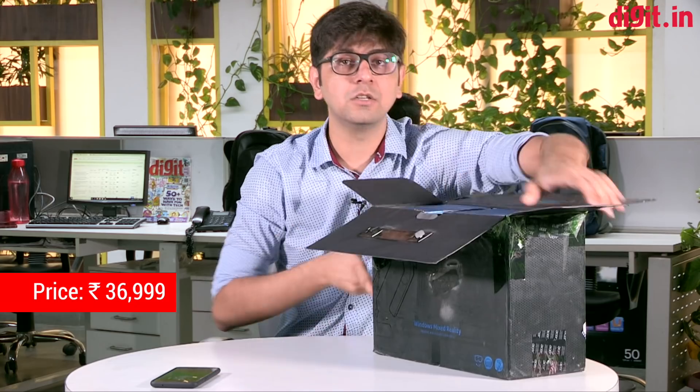Hey guys, welcome to digit.in. We have talked about mixed reality headsets in the past — we have one from HP that we unboxed and you can check it out here. But what we have with us today is the Acer mixed reality headset, priced at about 36,999 rupees in India, which is way cheaper than its US price.